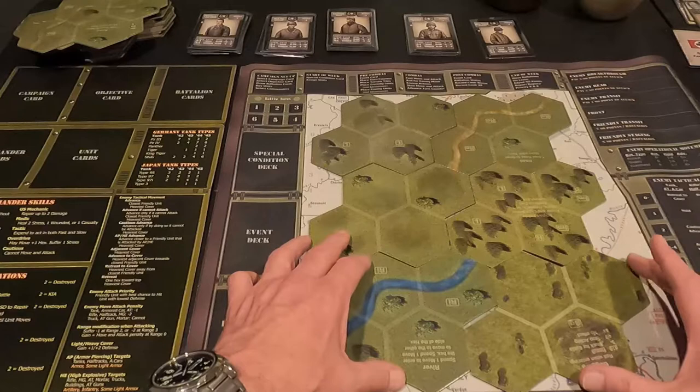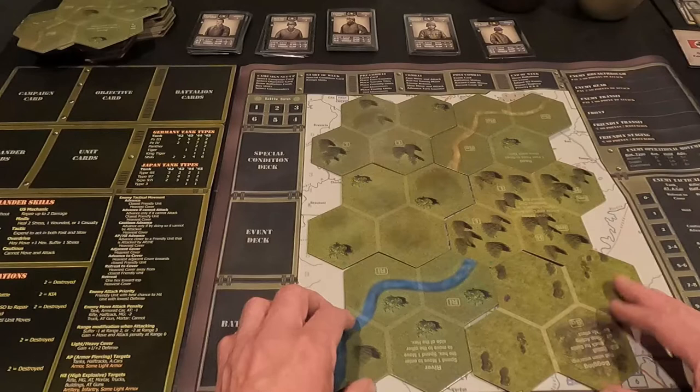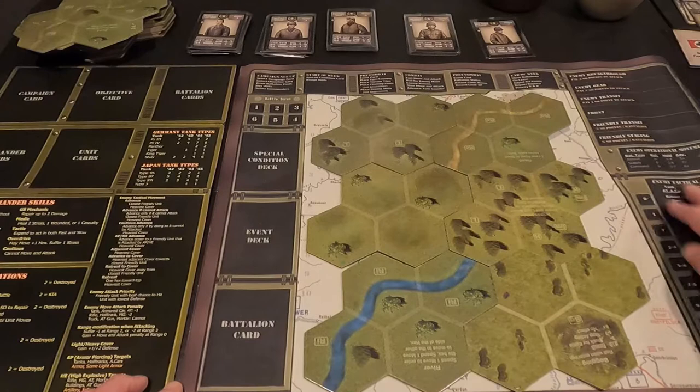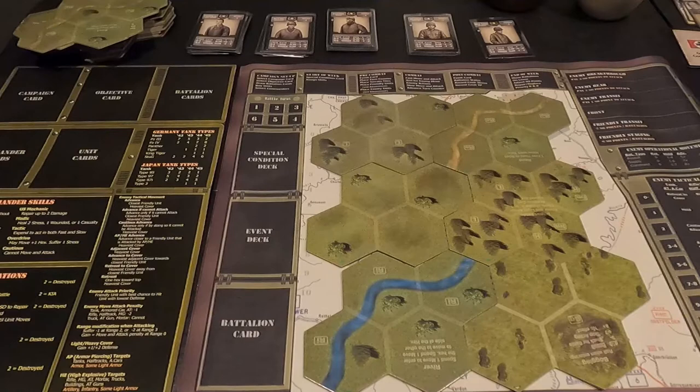It looks like once I get everything situated, it's maybe just a touch smaller than the mounted board because they have this edge running around for the border. But other than that it looks good. I'm going to do a playthrough on this mat and see how everything works, and I'll probably put the game board on top of it to help it flatten out.